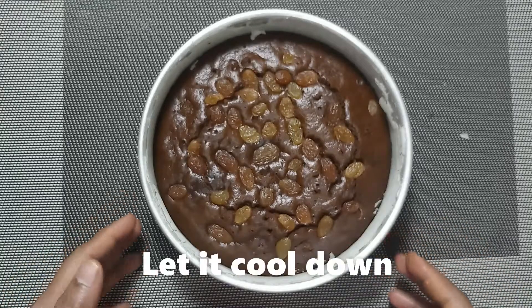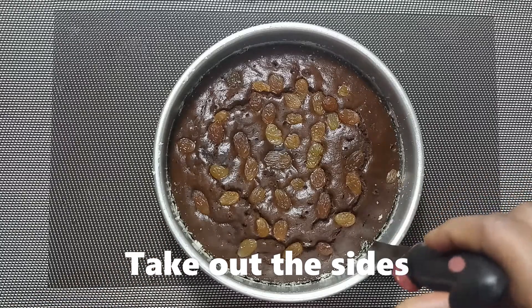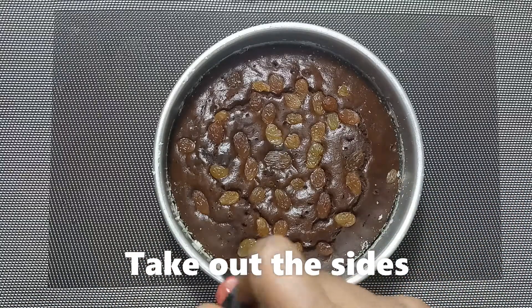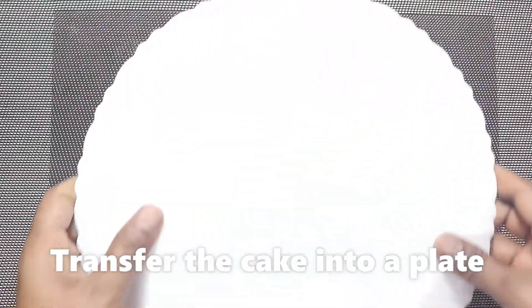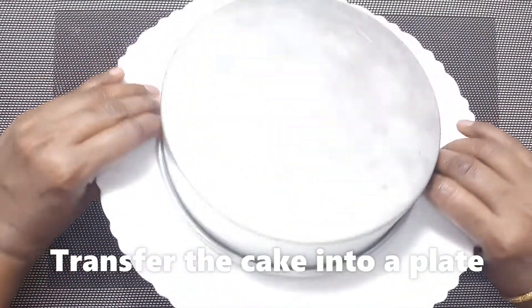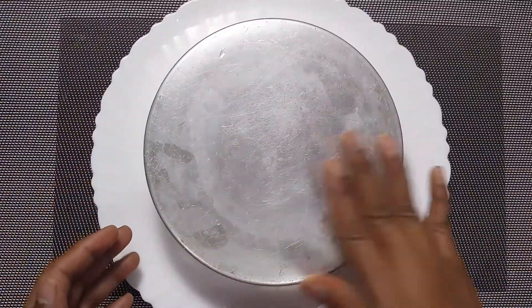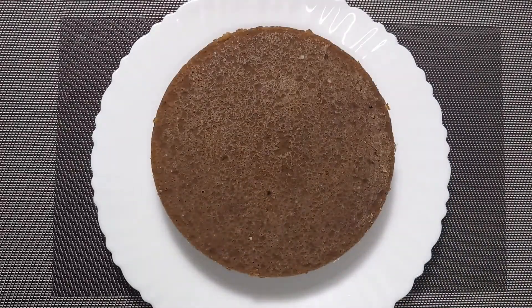We can transfer it onto a plate. Wow! The cake has come out well.